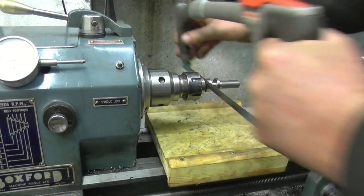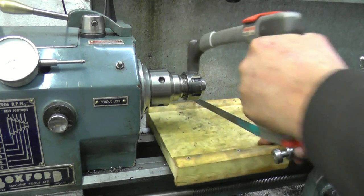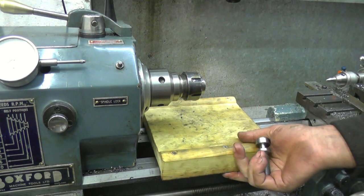I'll finish it off with a hacksaw so I don't drop the part and damage the thread — I keep mentioning that. One of the best things you can make is something to protect your lathe bed.